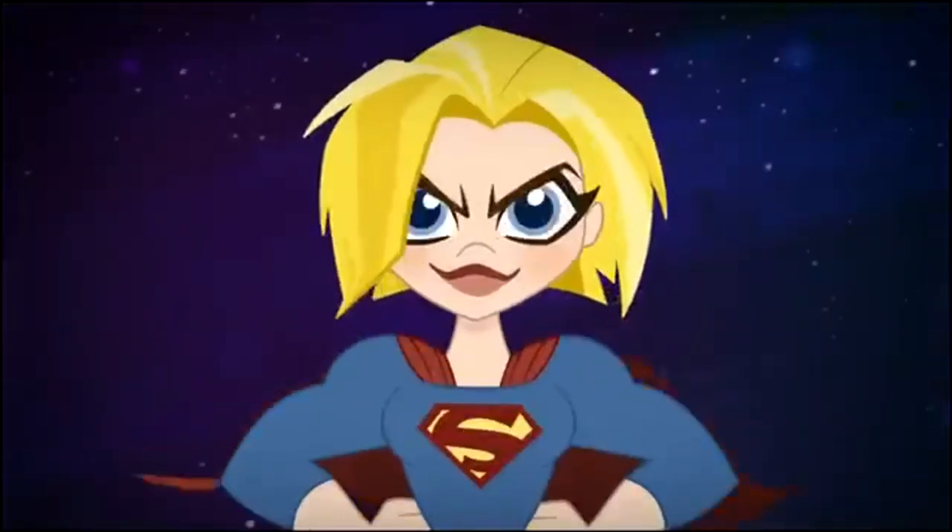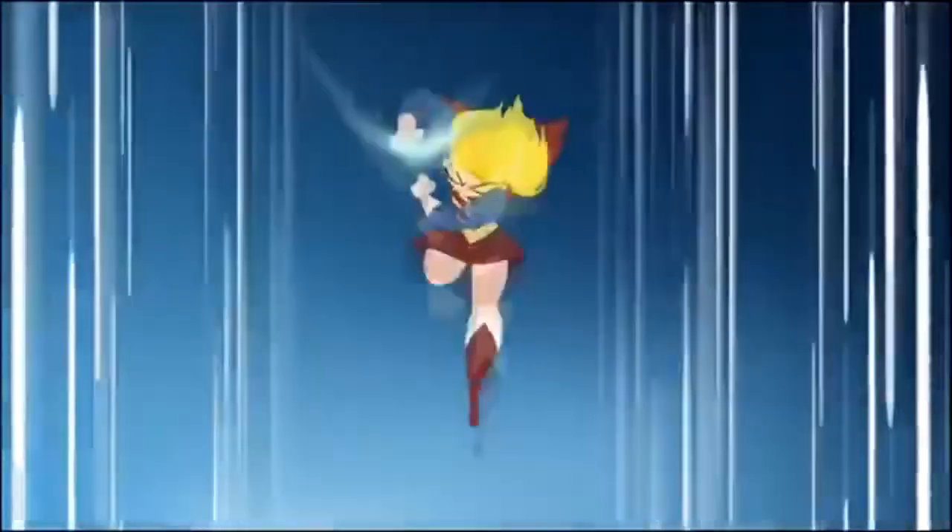This character is super awesome — she has super strength, super speed, laser eyes, and freezing breath. She's really awesome, and her name is Supergirl.